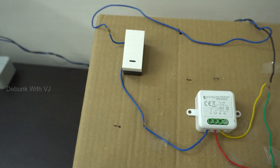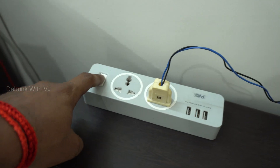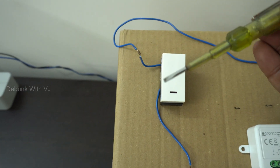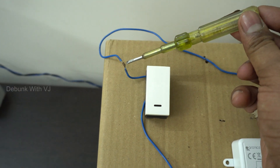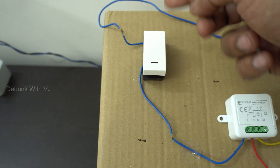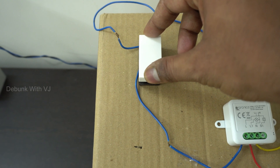We will try it. Now we will turn on the connection. The current is not the same, but I am going to switch on the live wire. Let me switch the slot. I will turn on the current. Now we are going to turn on the current.